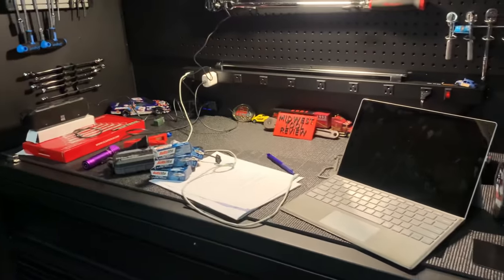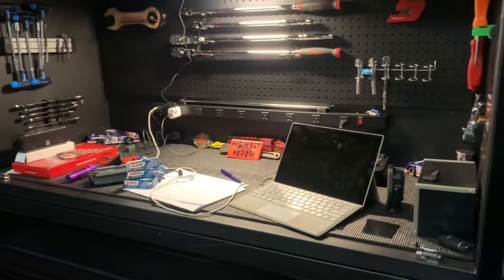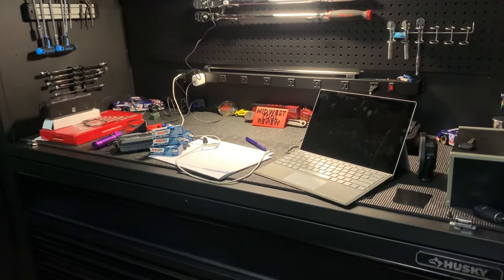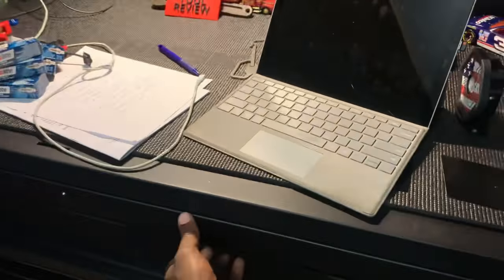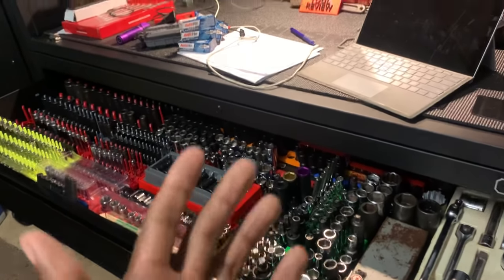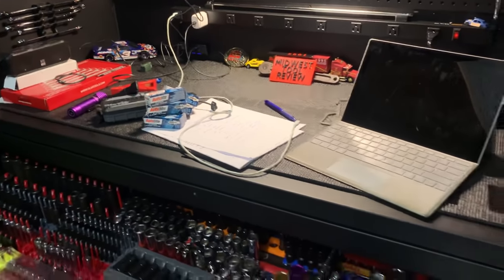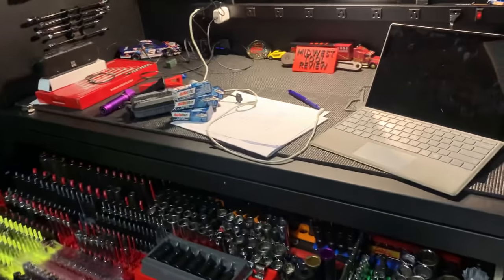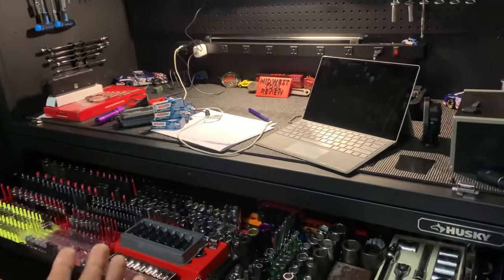As a DIY-er and typical consumer, I was not impressed with this Husky box in terms of quality and workmanship. The design and layout of the box is great — I like it. It's given me the room I need, it's allowing me to expand my tools, provides a good place to store everything, and the presentation is good. But going forward, I'll probably never buy another Husky box, based on what I've experienced.